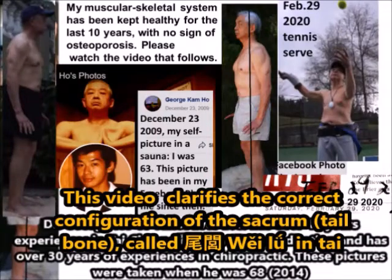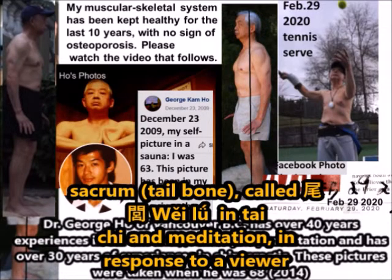Hi, I'm Dr. George Ho of McGovern. This video clarifies the correct configuration of the sacrum tailbone, called Wei Lui, in Tai Chi and meditation.